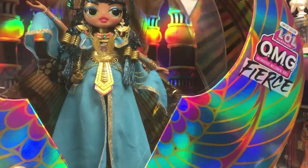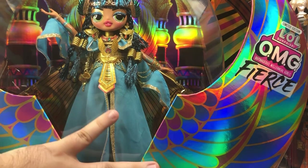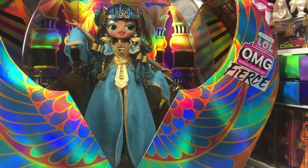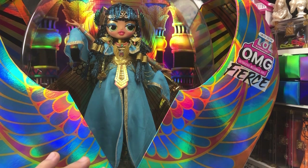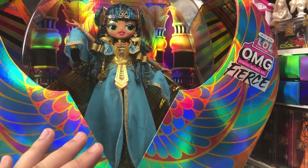I don't remember her actually coming into actual stores. But she's so pretty, and it opens up like a scarab beetle. She's really pretty inside there. I just know it's going to be a nightmare to unbox her, though, because the winter one last year was a nightmare to unbox — the special edition regular OMG doll.